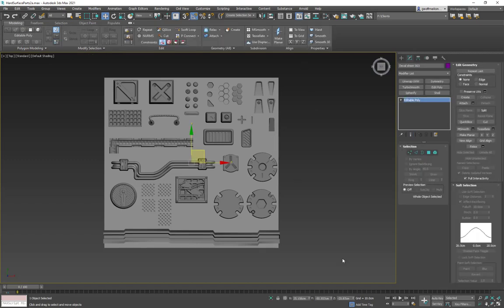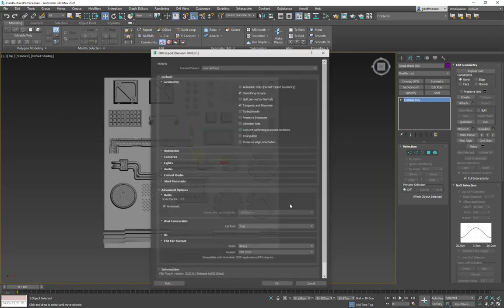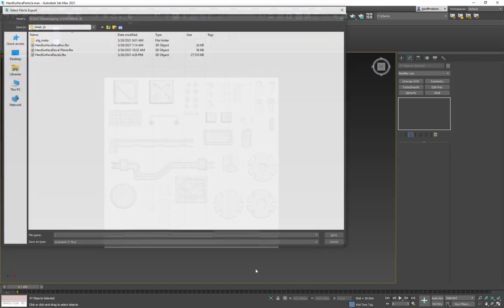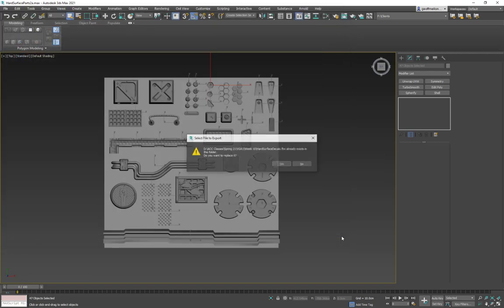We're going to export this. First, grab just the plane and export it — name it something like 'hard surface decal plane' or 'trim sheet one plane.' You want just the main plane because it's a simple plane that's been cleanly unwrapped by default. Then grab everything and export again, calling it 'hard surface decals,' so you have two versions.